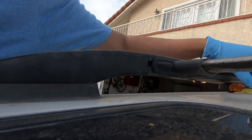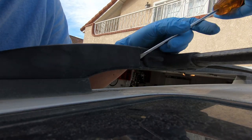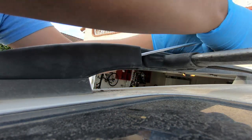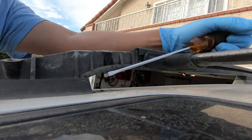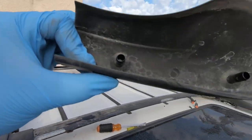Now for the front passenger side. I'm going to do the exact same thing — slide the screwdriver in the side rail where the crossbars go, pry the cover out slightly so I can get my fingers underneath, and pull the cover straight up. Under the front cover it's the same two vertical dowels that go into the roof rack.